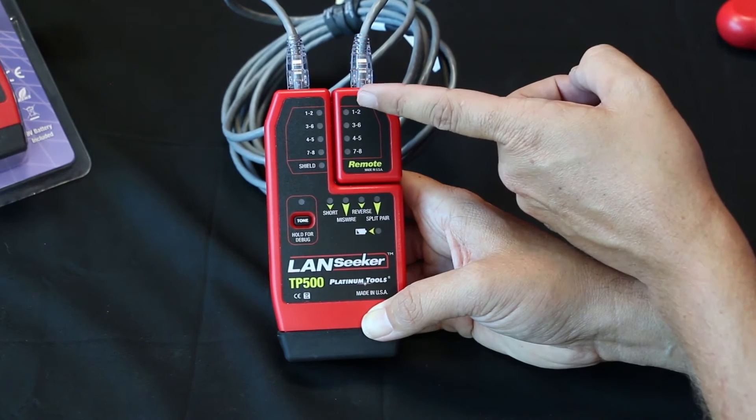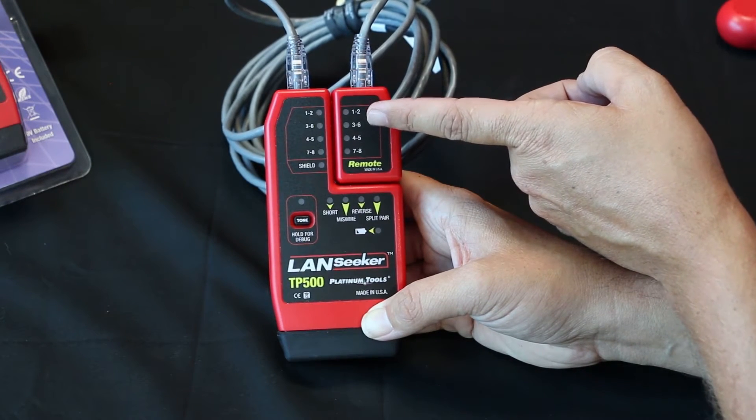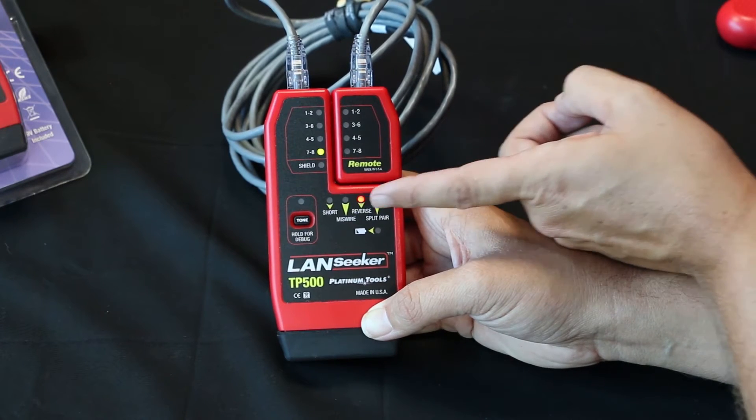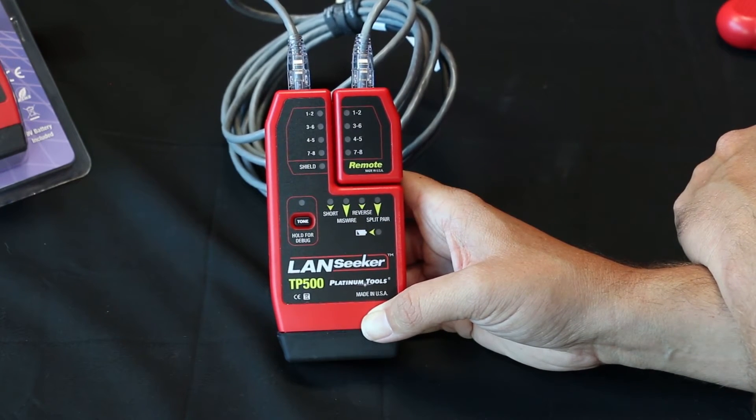Now we'll slowly go through each one of the pairings and it will tell us the fault. So now we see four and five — there's a short — and seven and eight, there's a reverse. Easy as that.